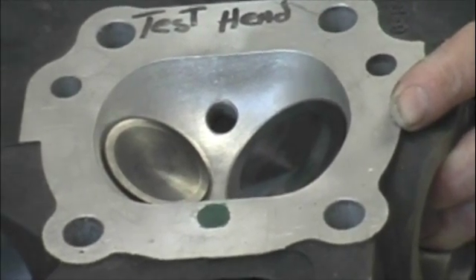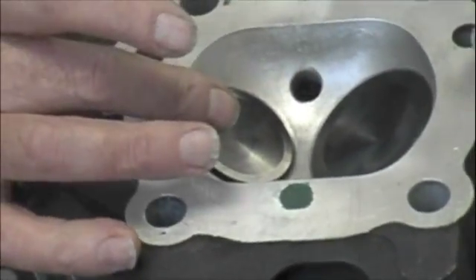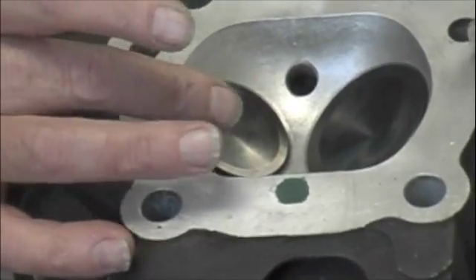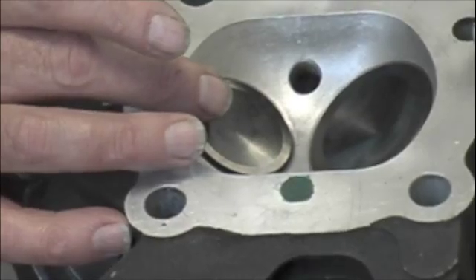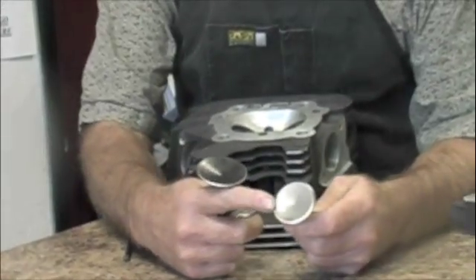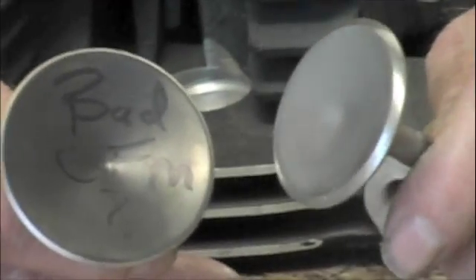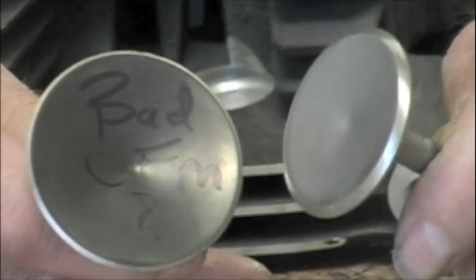There's a couple ways that we can address the problem. One, you can take and drop the valve seat in to help get your TDC lift clearance. The other thing you can do is you can take the valves and put a cut on the face of the valves here so that they won't rub against each other when it gets to TDC lift.